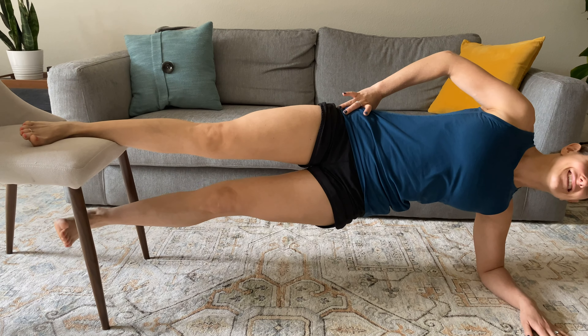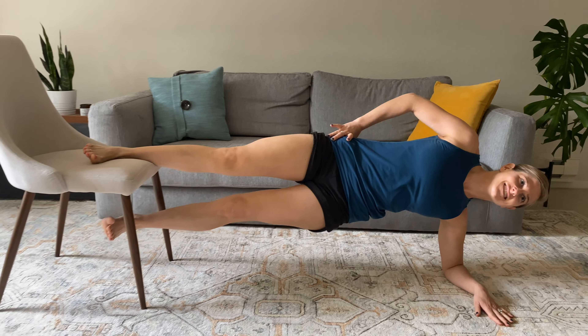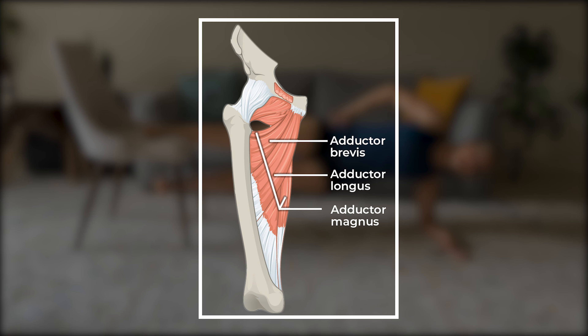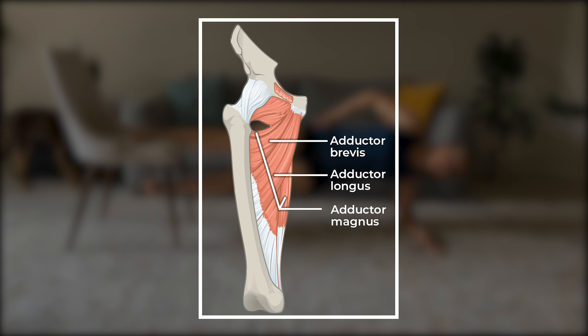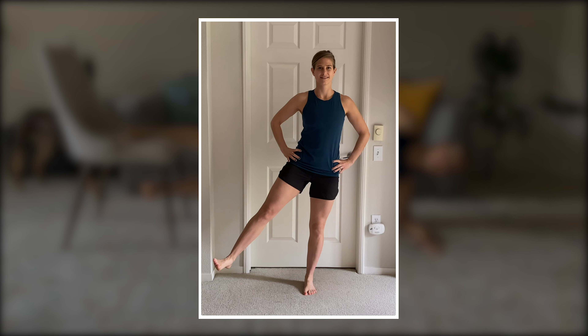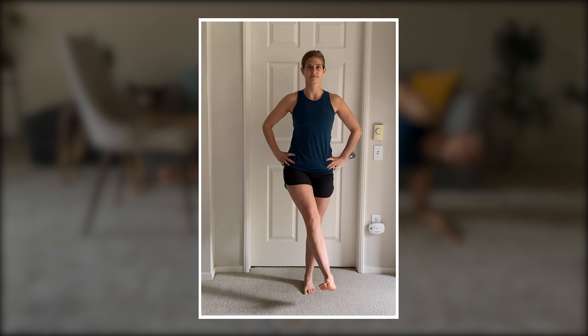For those unfamiliar, the Copenhagen Plank is a form of side plank that targets the adductor complex, or our groin muscles. The adductors refer to three muscles located on the inner thigh, which are primarily responsible for adducting our hip, or moving our leg toward the midline.